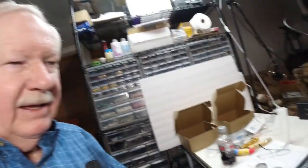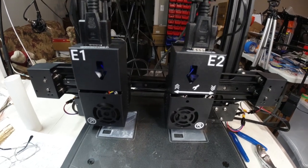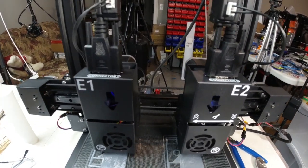Here I am doing a test print on the Tenlog Hands 2 printer. It's a dual extruder, dual head printer, and right now I am printing one of the parts for the helping hand — it's a laser light part. We're doing a duplication mode, so we're actually printing two of the identical same part.